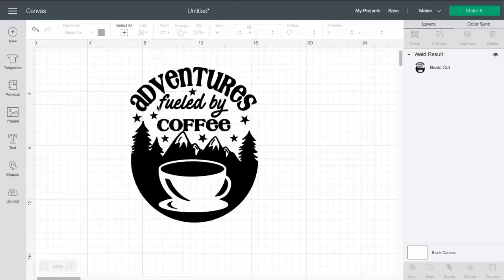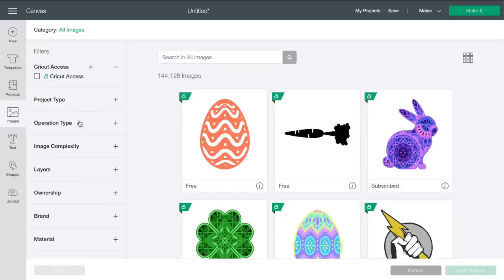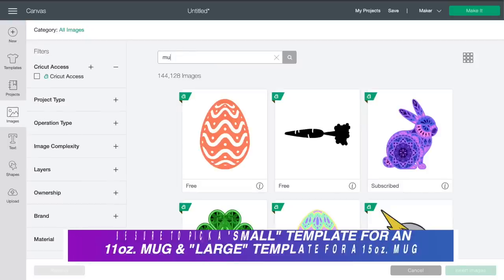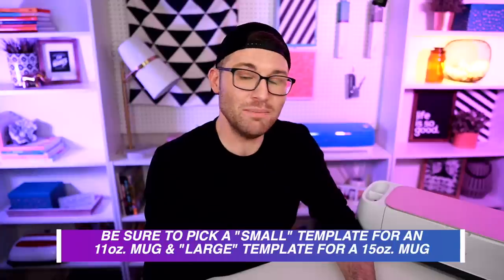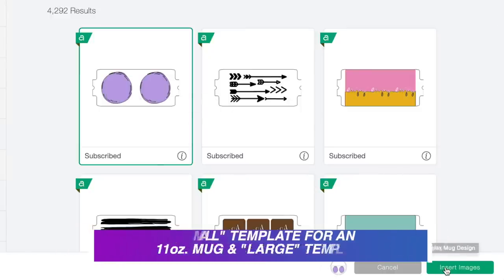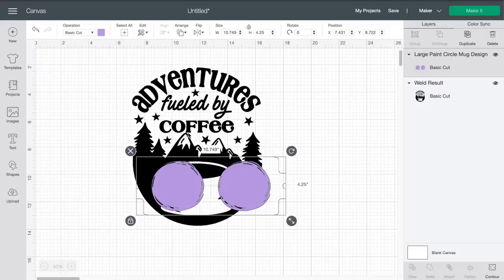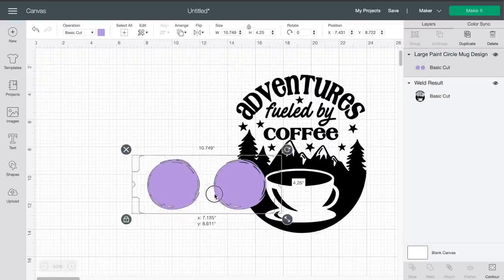Now I'm going to come over to the left-hand side of the page and click on Images, then simply do a search for Mug Template. I'll select that and then come down to the bottom right-hand side and click on Insert Images. Here is our template. Now, we do not want to resize this template at all — do not even touch the resize handle because this is already sized perfectly for our mugs. So I'm going to click on our design, because this design is way too big for this template.